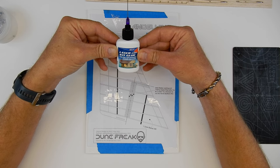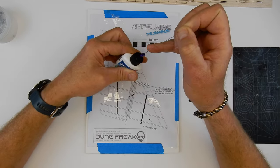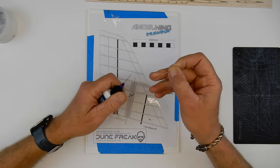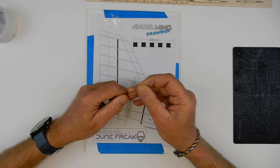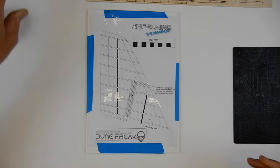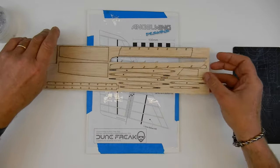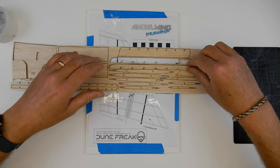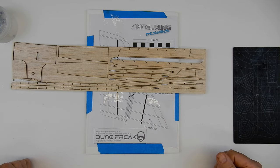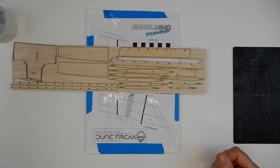It comes with a pin applicator. So that's going to be two exciting things — not only building the Dune Freak, but also trying out this new glue. Now on the wood I've got here, let's identify some pieces. This looks to be primarily most of the wood for the fin, so I'm just going to get this all out, identify it, clean it up, and then I'll come back.